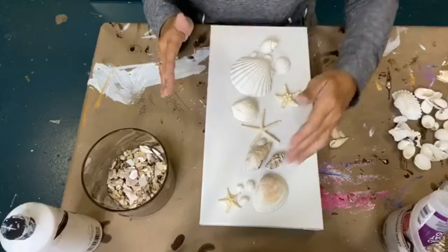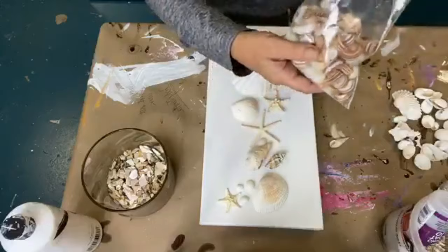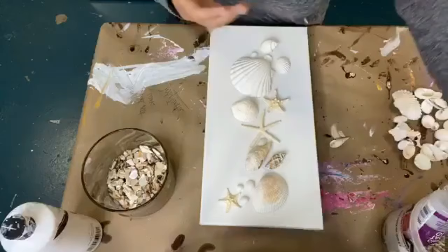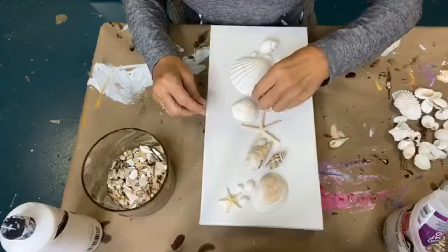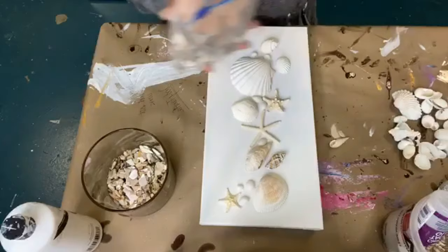So I'm pretty happy with this so far, but we need to fill in with some smaller things. So I'm actually going to add a couple of these bitty ones. I'm just starting to add in a few things. Okay, so now I have this bag of shells — it's just a random bag of teeny teeny ones.